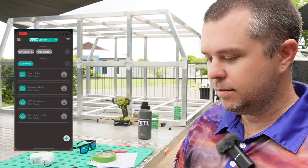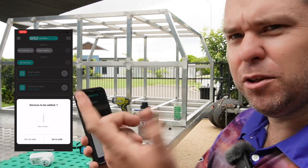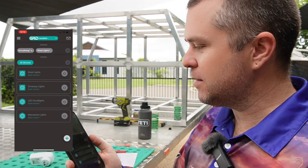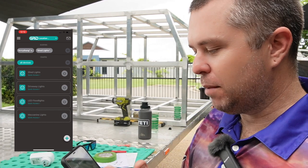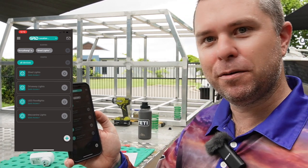The Grid Connect app is this little one here. I've programmed them all in. In the app you can have scenes and you can also have automation. I already had a couple of scenes in there and I've tweaked them a little bit. One scene I've got — probably going to be a little bit hard to see because there's lights everywhere — is called Everything.